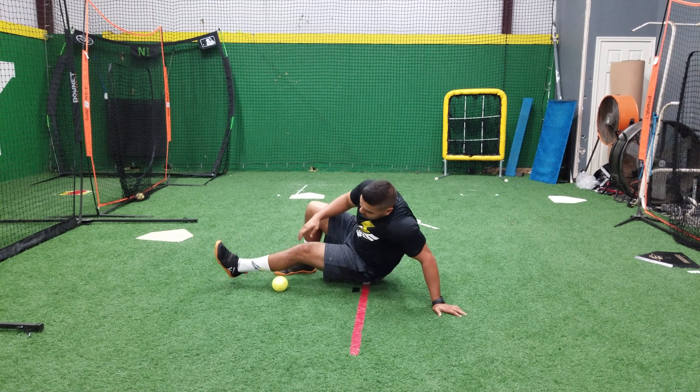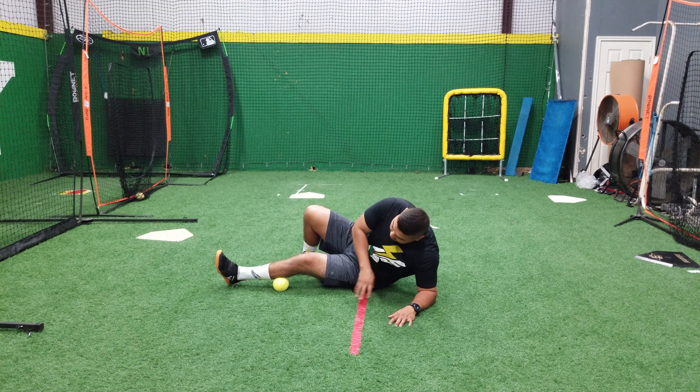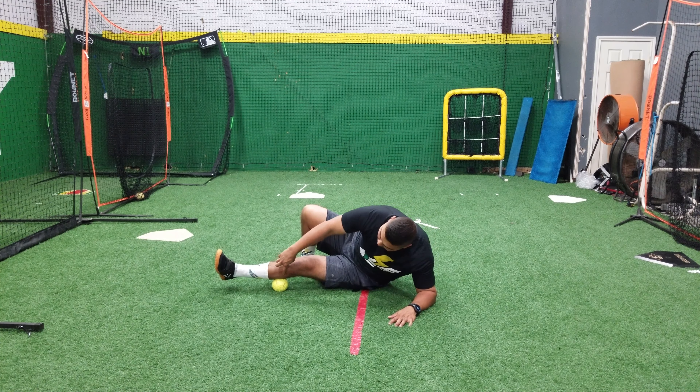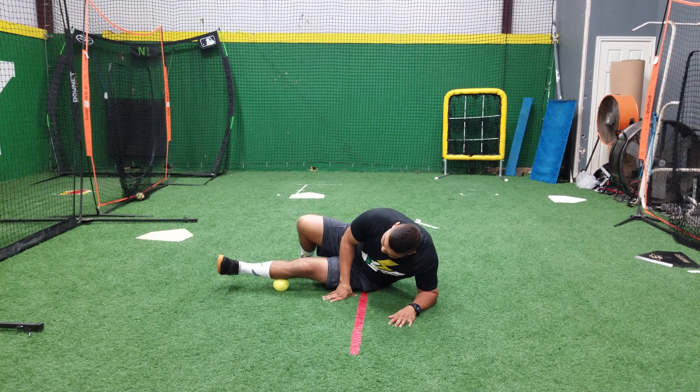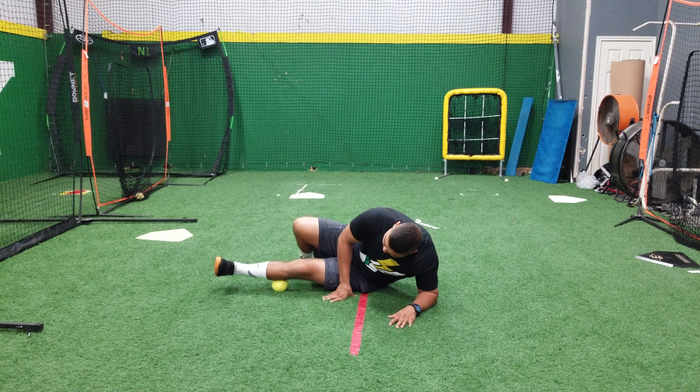Now if we want to attack the outside, all we would do is get closer to this outside portion, and we want to attack right here. You have your shin bone — we want to get to the side of it — and for me myself, I've got some tension in there right there.